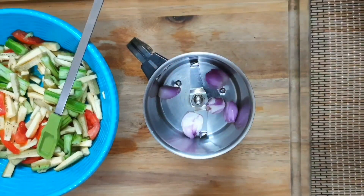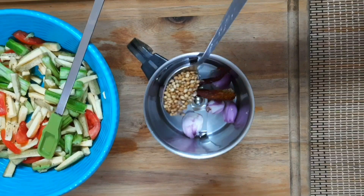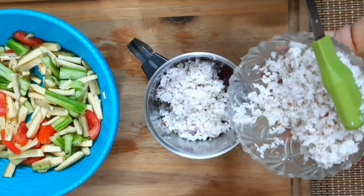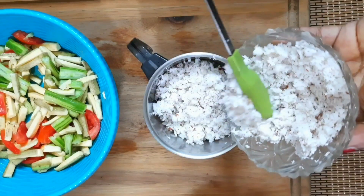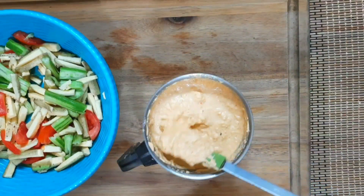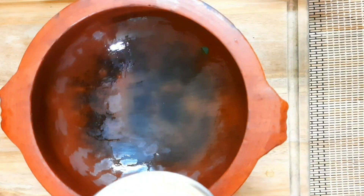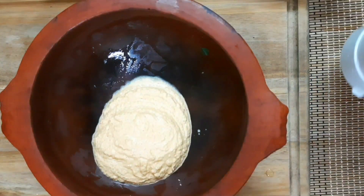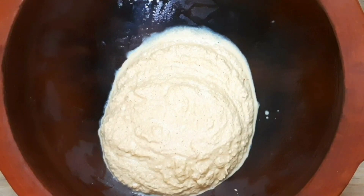Add 1 teaspoon of garlic. Cook it on the side of the dish. It will give a good color and taste to the dish. Mix it on the side — the appropriate ingredients will be pristine in the pot. This is the consistency of the mix.